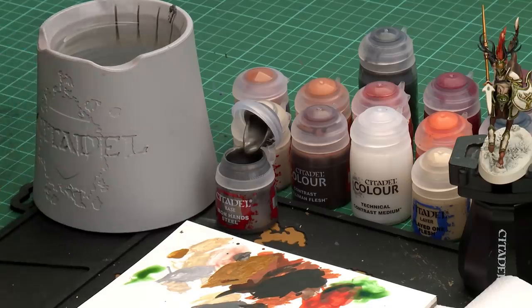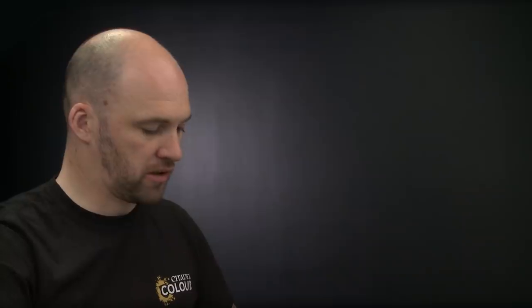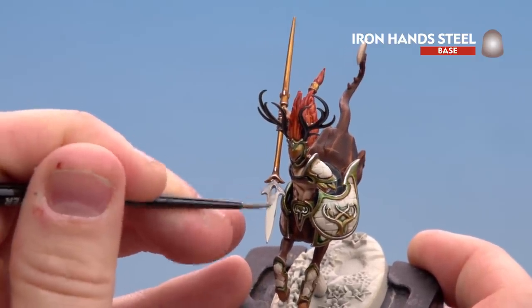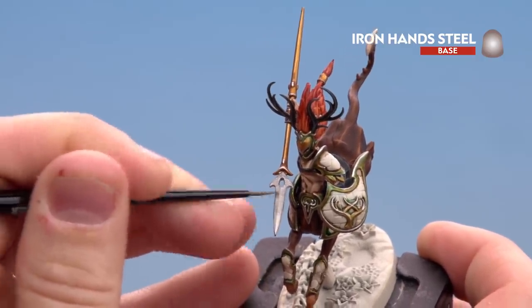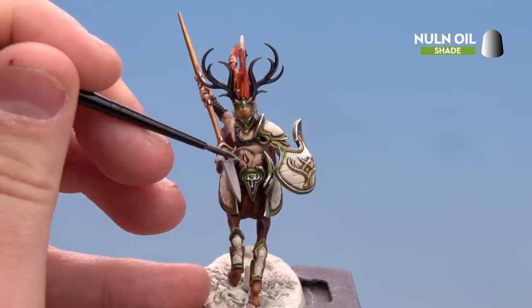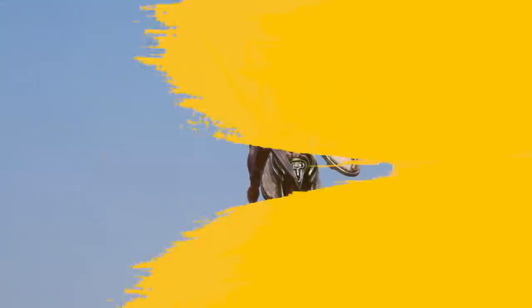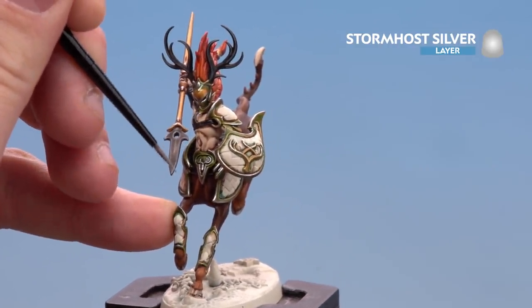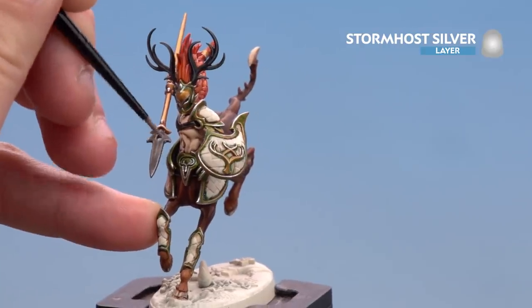With the gold now highlighted we're going to paint the spear tip. For this we're going to start with Iron Hand Steel, then shade with Norn Oil, and finish off with a highlight of Stormhost Silver. Apply a little to the palette with a slight touch of water, get the brush to a nice point, and coat the spear tip — you may want to do a couple of coats as Wraithbone might show through. With the base coat done, shade all over with Norn Oil. Once dry, highlight with Stormhost Silver using the edge of the brush to pick out the edge of the blade on both sides.